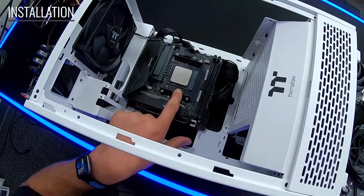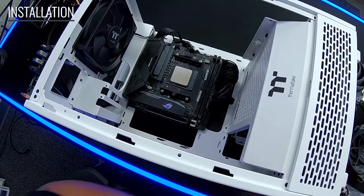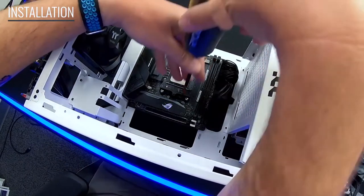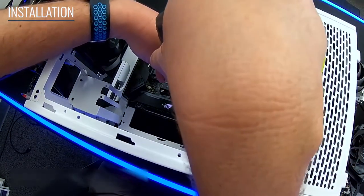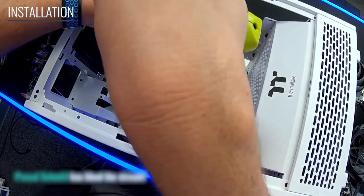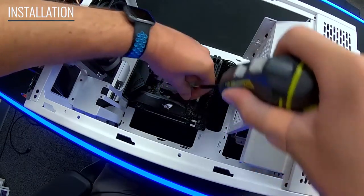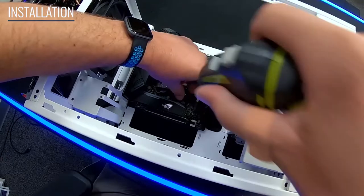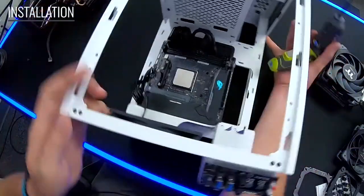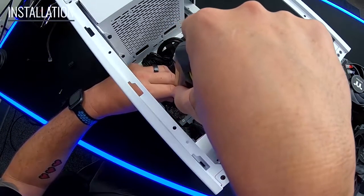What we're going to do first is remove the stock bracket from the motherboard so we can replace it with the new bracket system. A lot of times with this stuff I don't recommend using a drill if it's your first time — removal is not as much of a concern, it does help speed up the process, but if you haven't done this a lot I highly recommend not tightening it down with a drill.